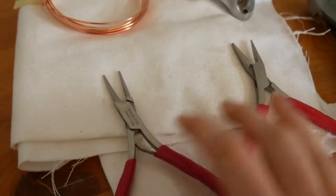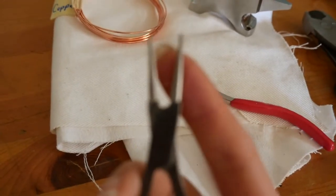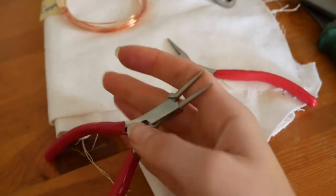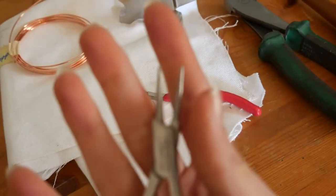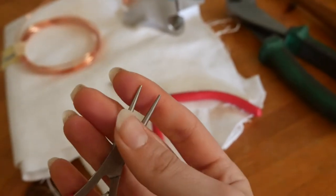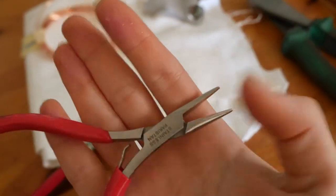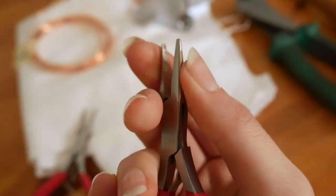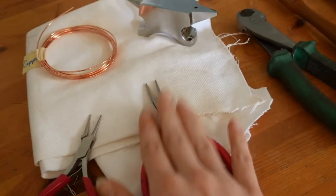You're going to want probably two pliers. I have one that is a rounded needle nose plier — each of the ends is completely rounded, like a cone — and the other one is a needle nose plier that's ridgeless, so it doesn't have those little grippy ridges on the inside for jewelry making. I would actually suggest two of the ridgeless ones, but I didn't have two of those, I just had one.